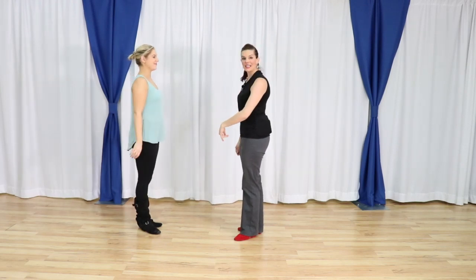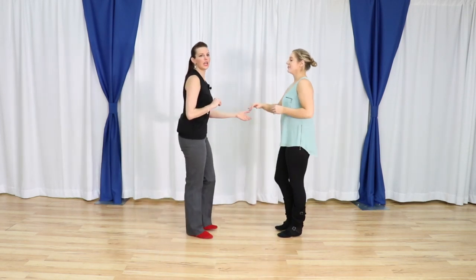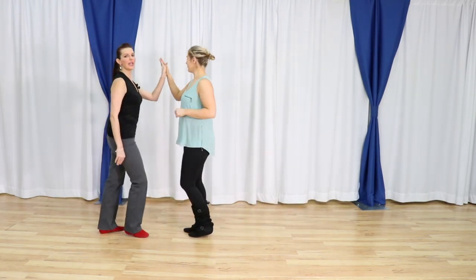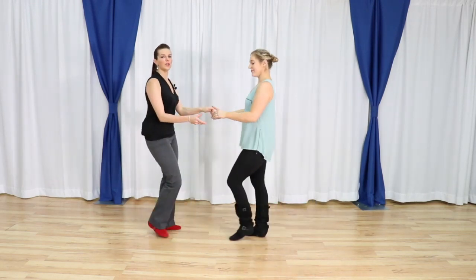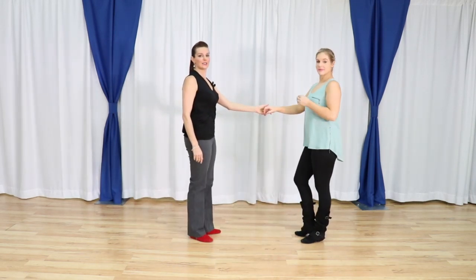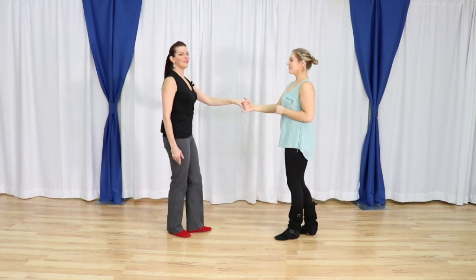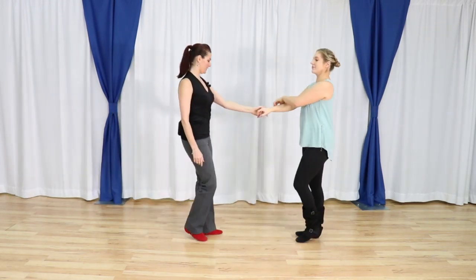Let's go ahead and get started. We're going to switch quickly going over the sugar tuck — I think everyone is pretty comfortable with that. We'll do a sugar tuck: one, two, three and four, five and six. Then we'll do a sugar push to get out of it: one, two, three and four, five and six.